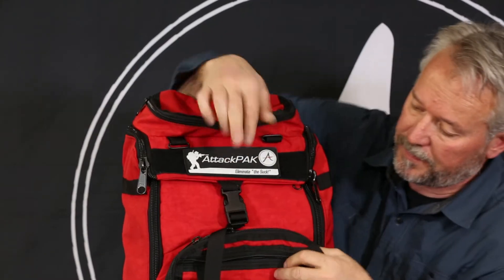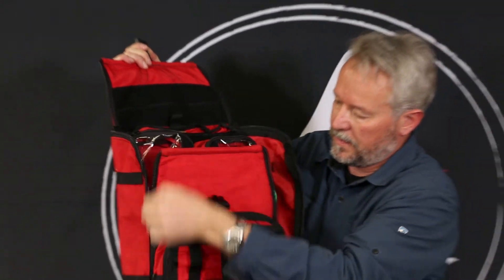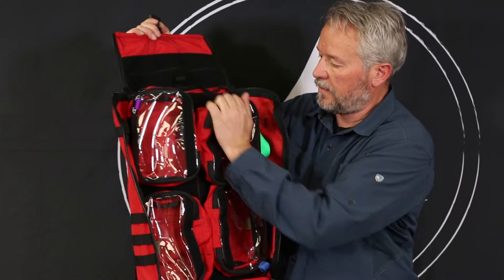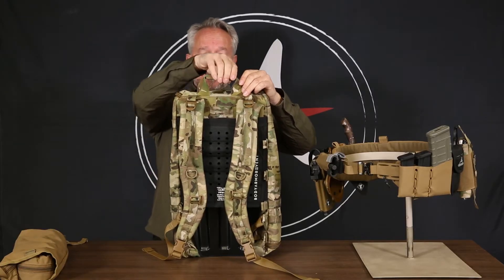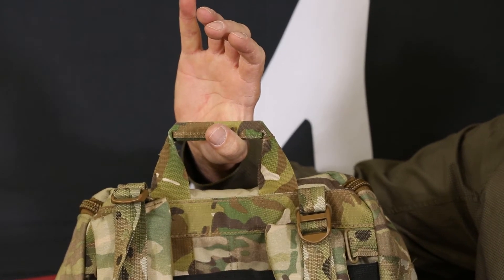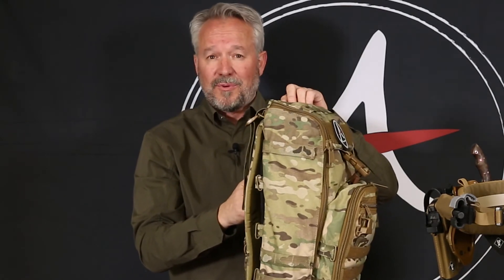The 249 pack is a version of the Pulse medical kit — we eliminated some features on the top and inside pockets in order to make the 249. One of the most impressive parts we added to this pack is this reinforced handle, which is super comfortable to pick up. That is a huge improvement over any other pack we've seen — small detail, but quite an improvement.